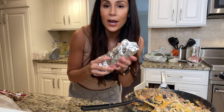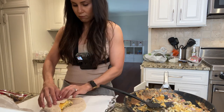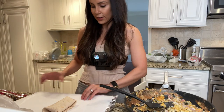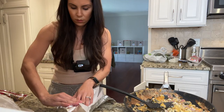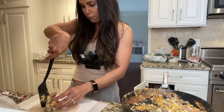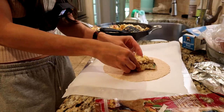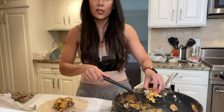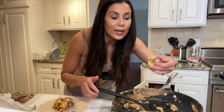What you can also do is freeze these so that for the whole entire week you have breakfast burritos. I'm getting good at this. Burrito number three — last one. There's a little bit extra, so I'm just gonna eat it.